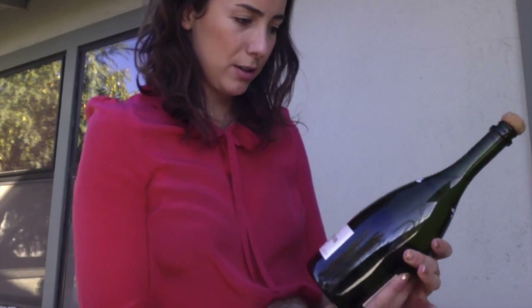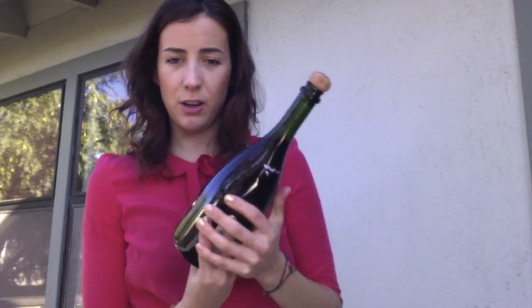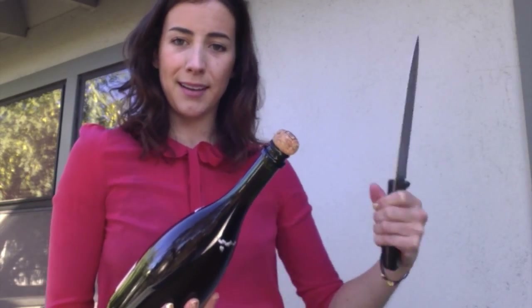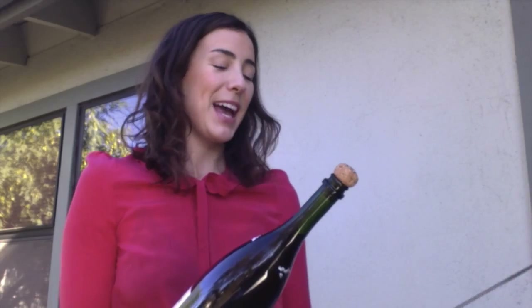You will want to hold the bottle at a 45-degree angle, put your thumb in this little nook, and hold the rest of the bottle with your fingers. Hold it in your less dominant hand — I'm right-handed so I saber with my right hand. Hold it away from you; that's probably the most important part. And don't hold it toward a person.